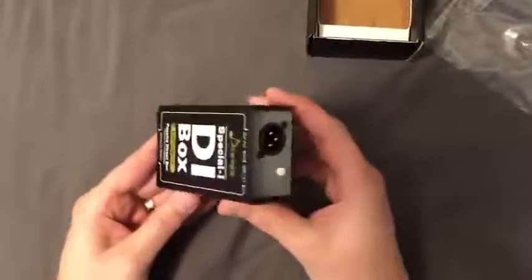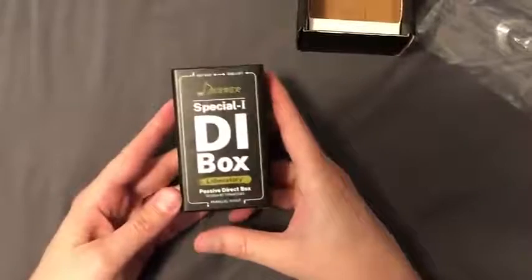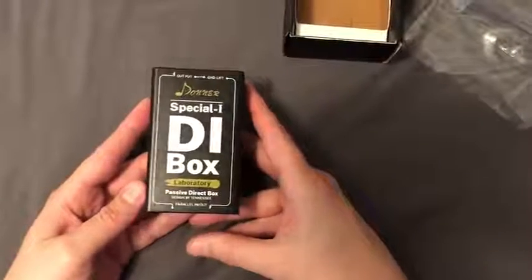For what I paid for this direct box I'm really happy, and I think you guys will be too. Thanks for watching — give this video a thumbs up if it was helpful.